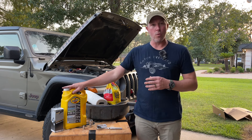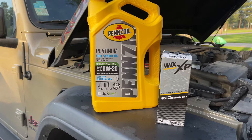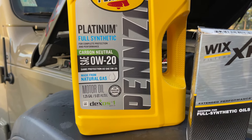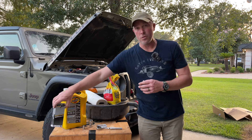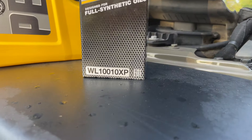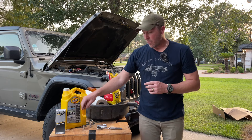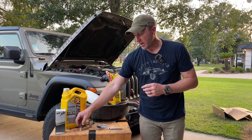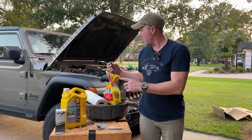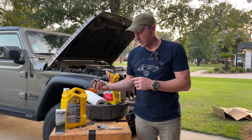What we have here is five quarts of oil — that's all you'll need, and it comes in one jug ready to go. It's going to be a 0W-20 Platinum Full Synthetic by Pennzoil, which is what's recommended. For the filter, I use Wix — it's going to be a WL-100-10XP. For draining the oil from the pan, you'll need a half-inch socket; 13 millimeter will work. For the filter on top, you'll need a 15/16ths — and I think a 24 millimeter is equivalent to that.